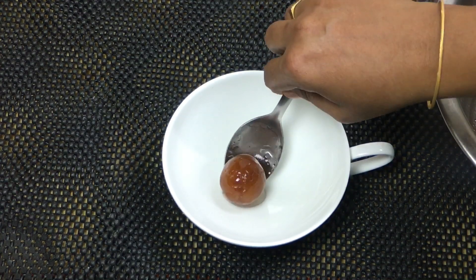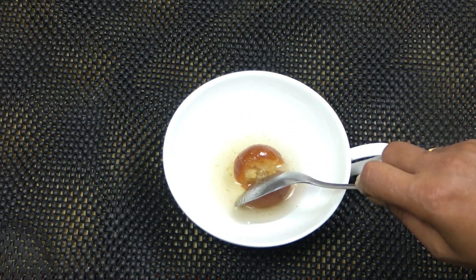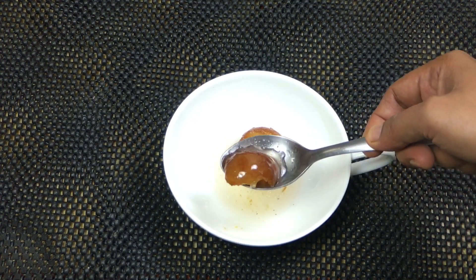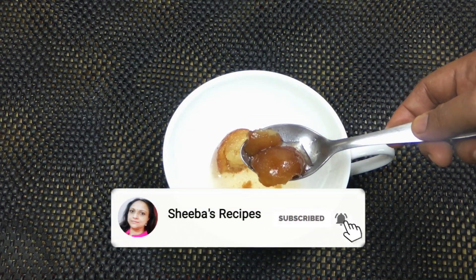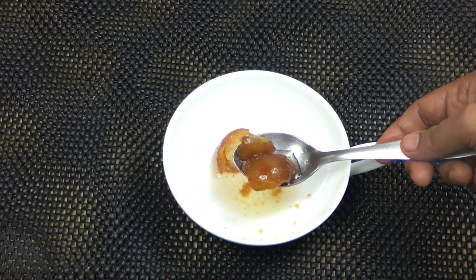Let's cut it. It will be soft. Let's try it — it's ready. If you like the video, please share it and leave your comments. Thank you.